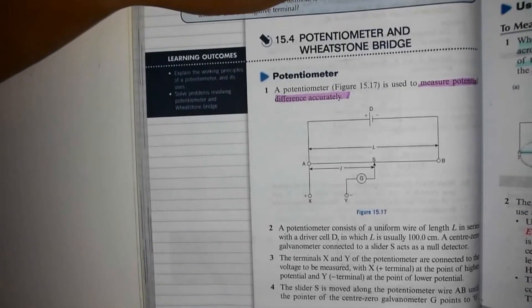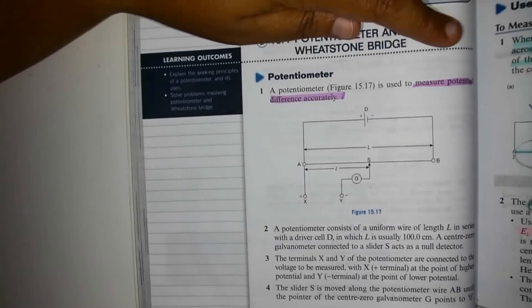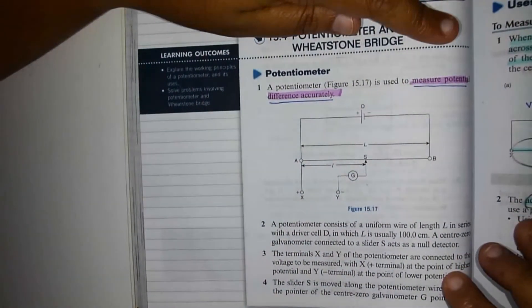For the working principle of potentiometer, let's look at our Oxford Fajah reference book on page 118. Now, what is a potentiometer? A potentiometer is used to measure potential difference accurately.